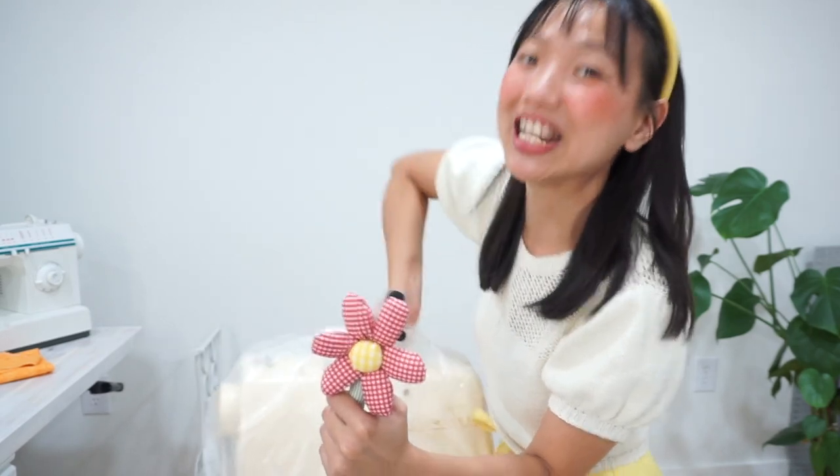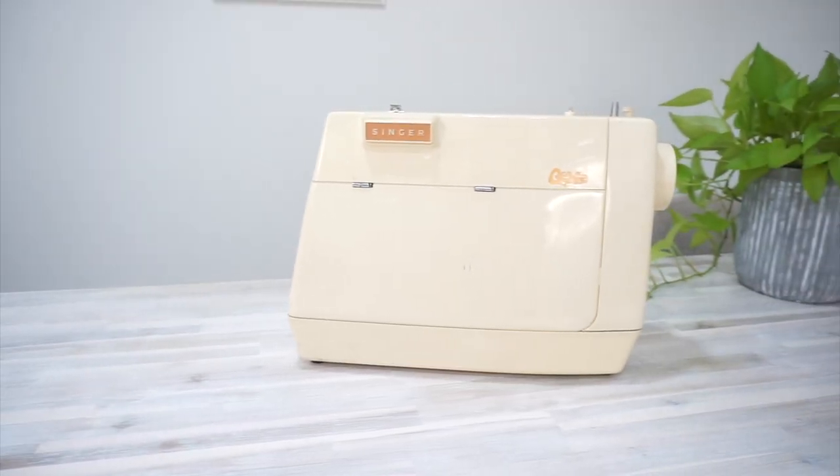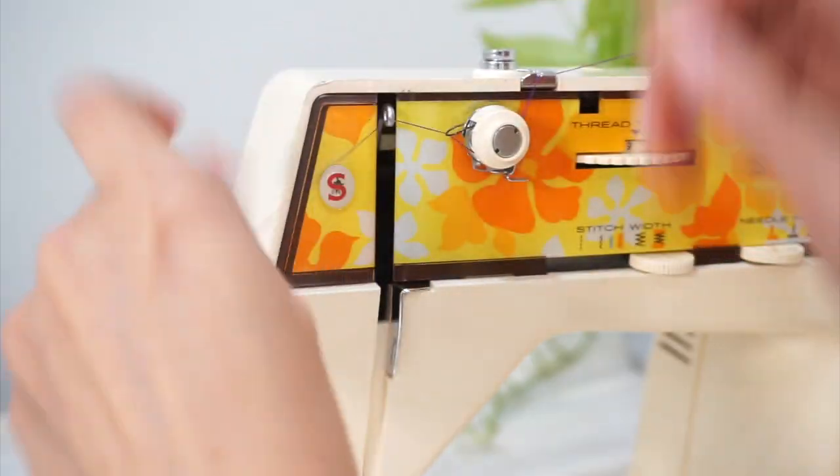Today we are going to unbag my new vintage sewing machine together. In this video I'm going to briefly talk about some of the things that I look for when shopping for a sewing machine. I'm going to show you the outside and inside of the sewing machine, then I'm going to thread the machine and we're going to find out if it actually works or if it's going to need some servicing.